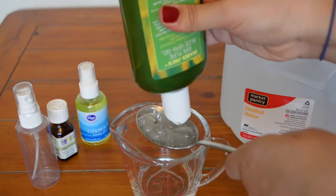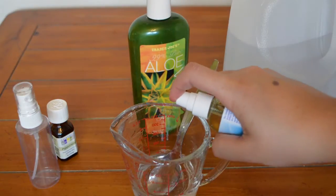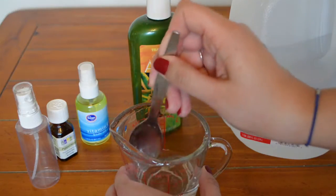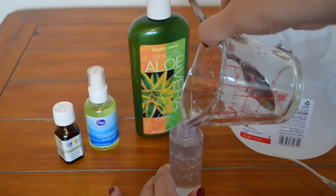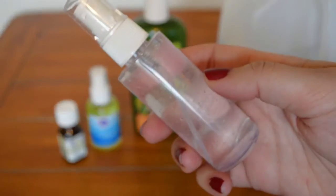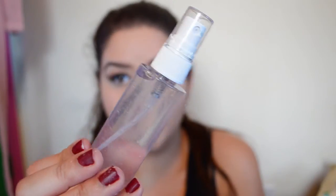Mix that together, then add a few drops of vitamin E oil and a few drops of essential oil and mix it all together. Pour that into your travel-sized spray bottle, screw the lid on, and you're done. When you go to use it, give it a nice shake beforehand and then spray it on your face after applying your makeup. It makes your makeup set really well and stay a lot longer.